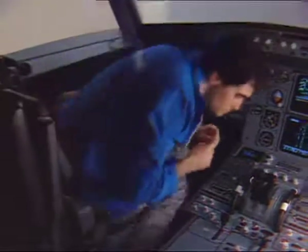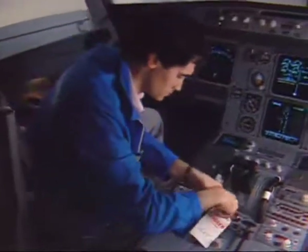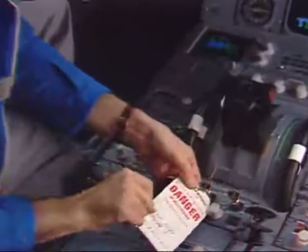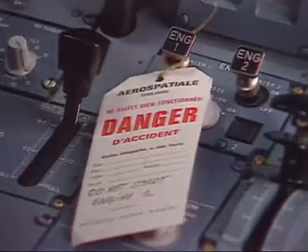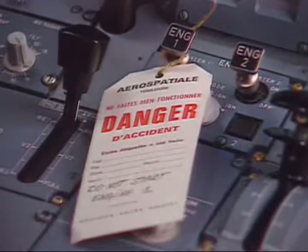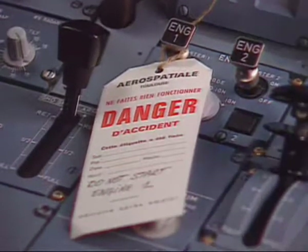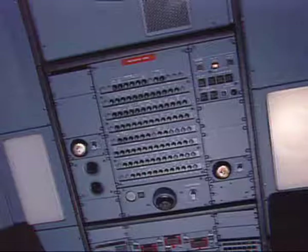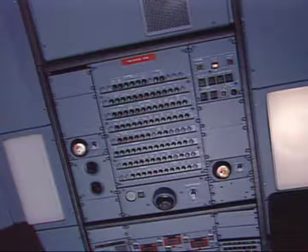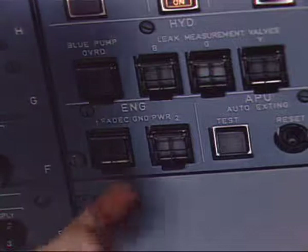In the cockpit, first put a warning notice on the engine panel 115VU to prevent engine start. Make sure that the engine has been shut down for at least 5 minutes and that the corresponding master lever is set in the off position. On the engine maintenance panel 50VU, make sure that the ON legend of the engine FADEC ground power push button switch is OFF and install a warning notice.